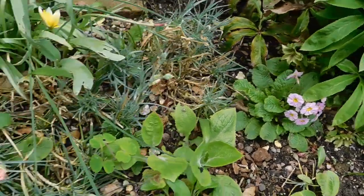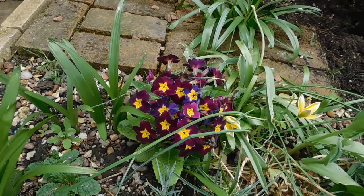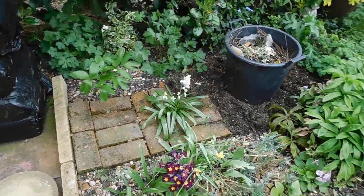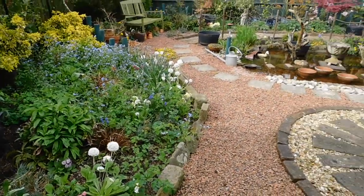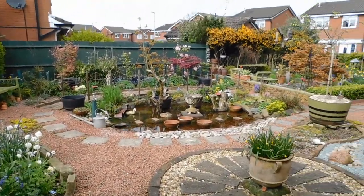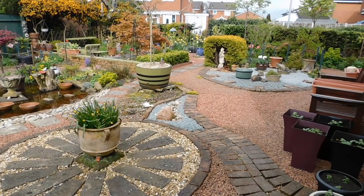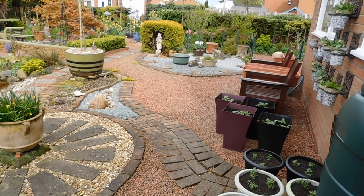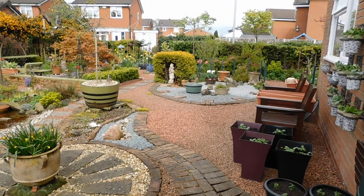A little primula there, same as here, and those there. So I'm back at the back door now. As you can see, the sun's gone in. We'll be out again tomorrow. So take care — bye-bye.